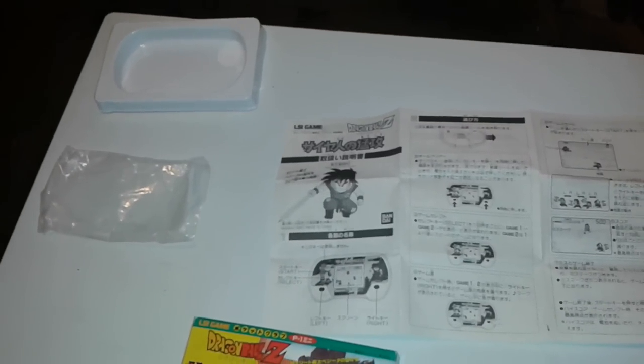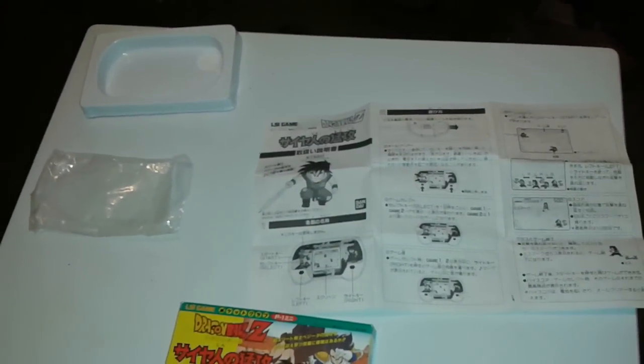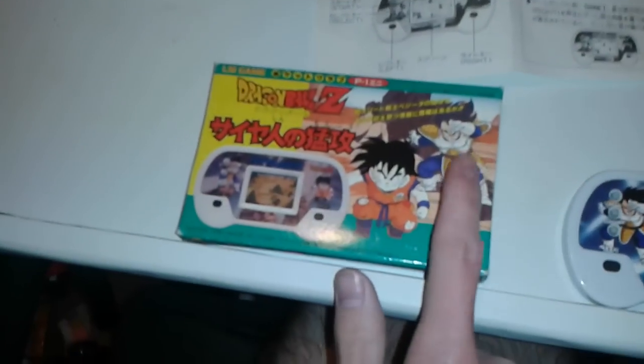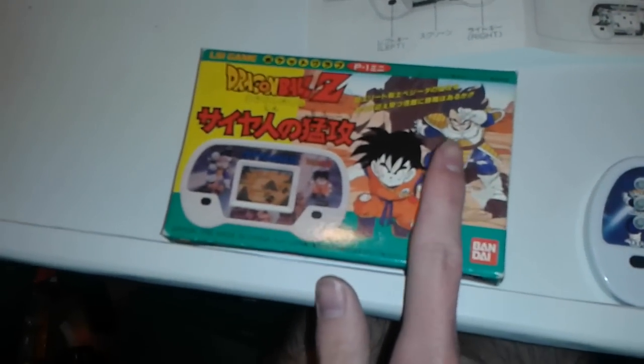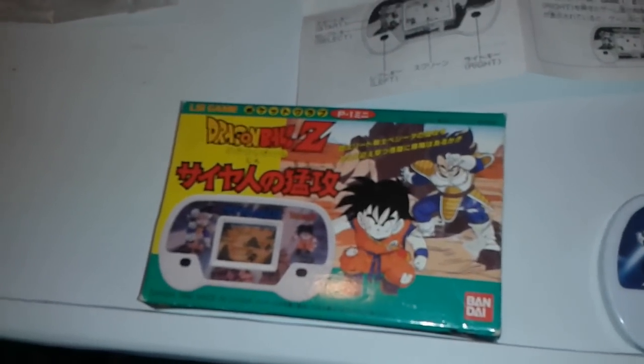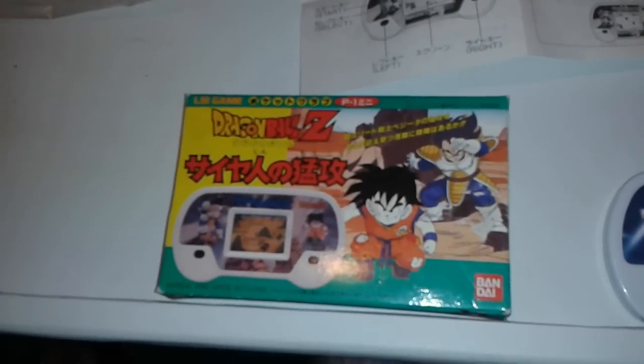Okay guys, sorry I didn't know my phone had started yet, but I'm going to do my newest LSI game for Dragon Ball Z. I believe this one's called Saiyan Onspot, if I remember correctly, because I looked it up on the Dragon Ball wiki page.